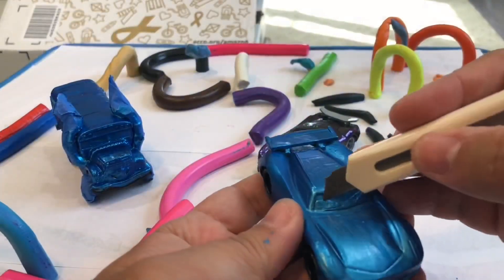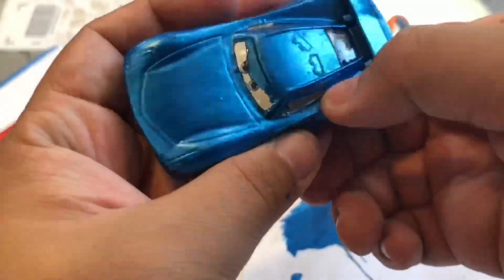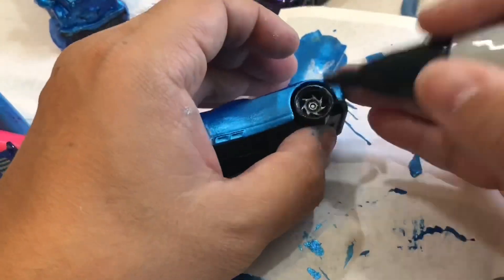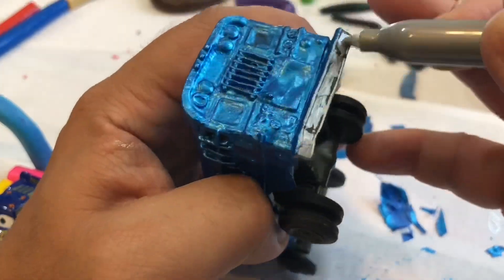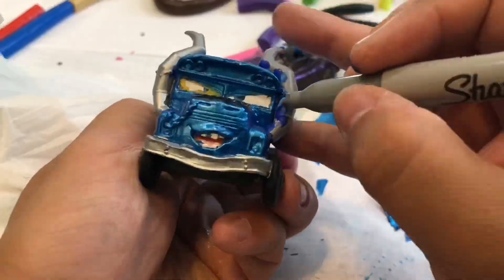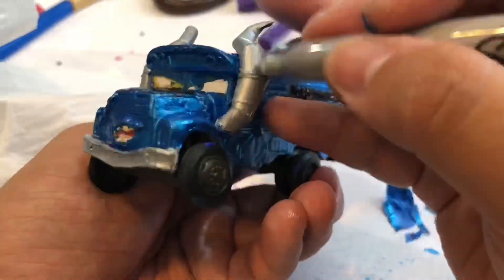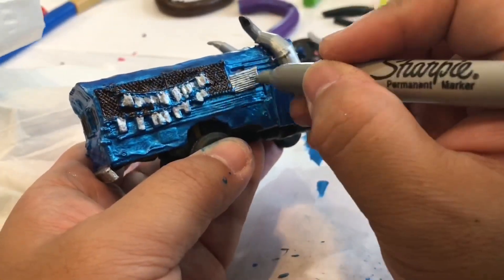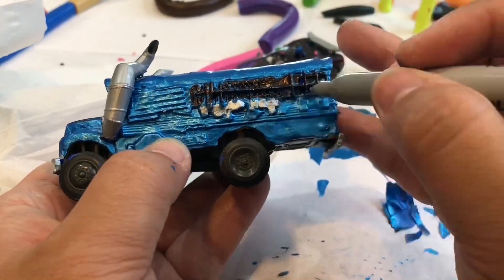This is the next day — everything dried up. I'm removing the tape from the eyes and you've got to be careful because the tape can remove the paint too. I painted the windows black and markered the wheels black. Same thing for Ms. Fritter — I removed the tape and also highlighted her horns, bumper, hood, and chain with silver and black accents to make her look a little nicer and cooler.